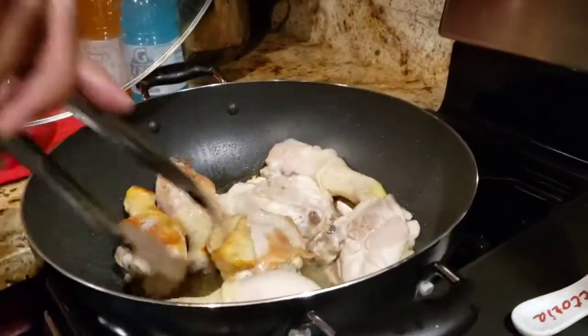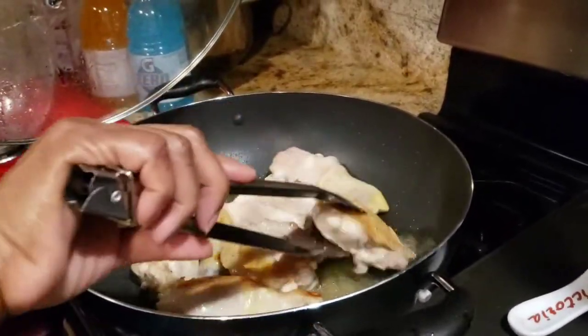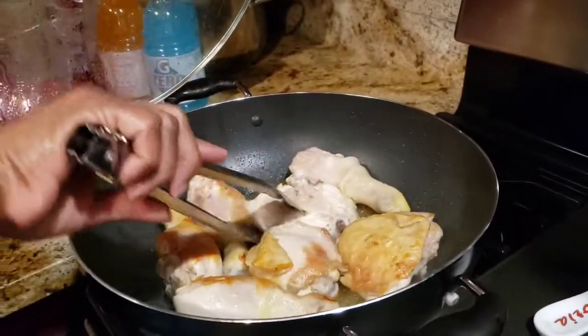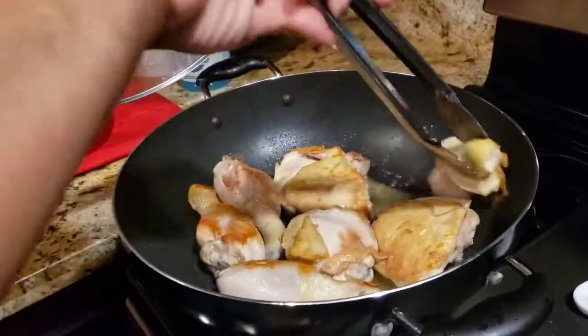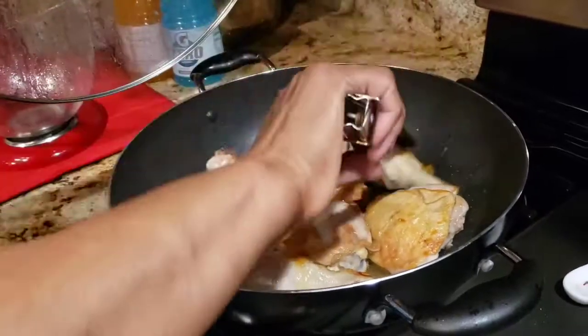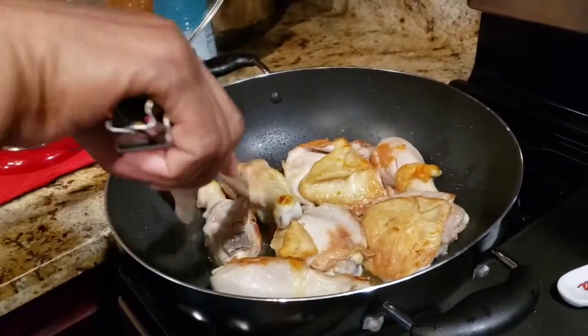I'm going to flip my chicken over. Get it nice and brown on both sides. Make sure you brown your chicken well. Look at that — nice and golden brown.